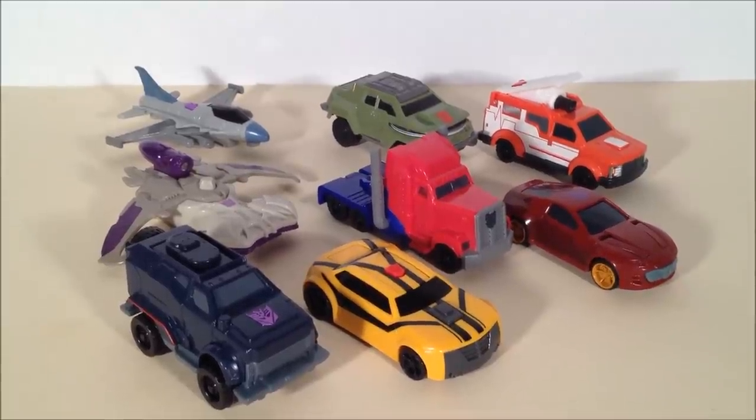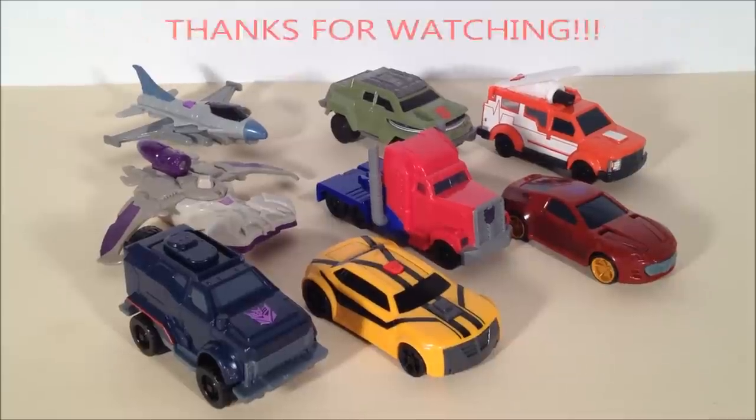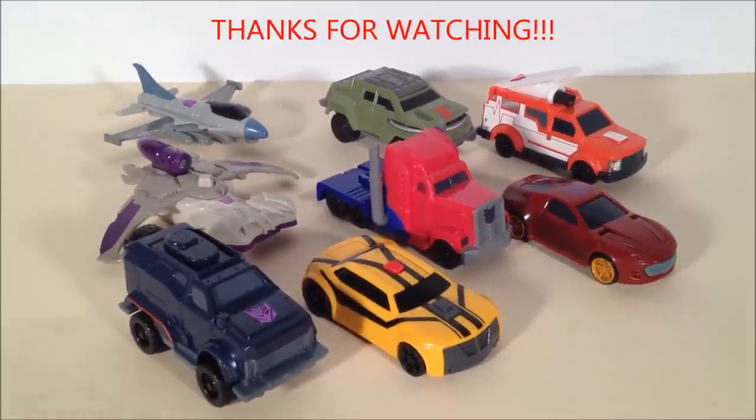Thanks for watching, everybody. This has been Mitch Santona saying: go buy a Happy Meal and get some of these. You won't be disappointed. We'll see you guys — take care.